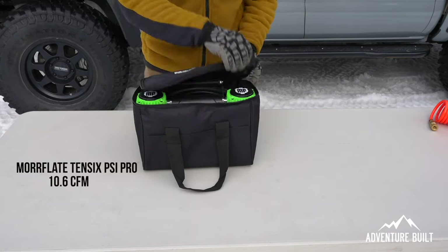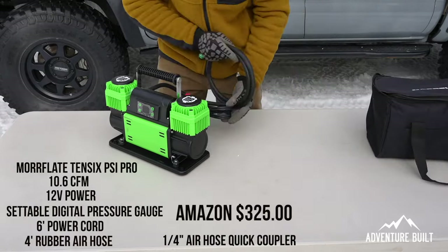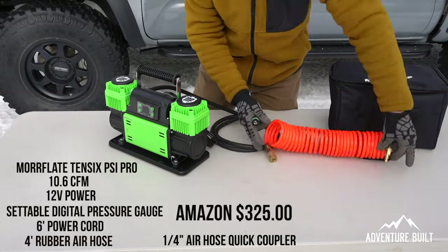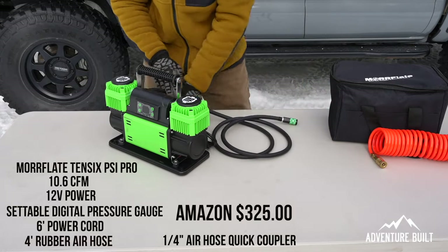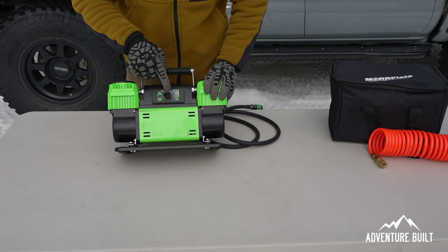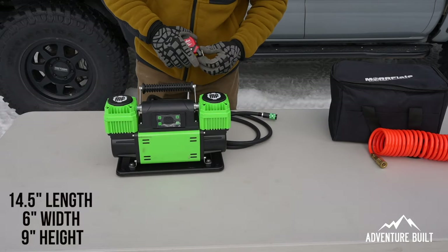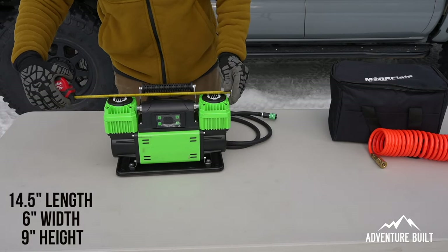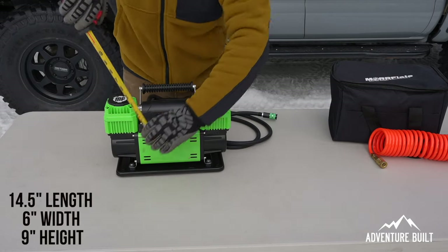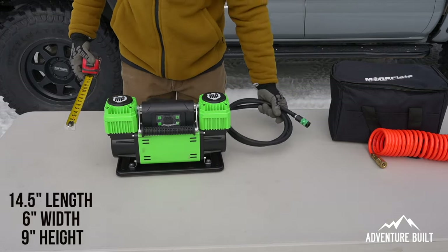After unboxing the Morflate, what comes in the box is this really nice air compressor with a great storage bag. In the case is going to be a pretty good length of hose with a standard air chuck, and a good length of cable with gator clips. This is a dual head compressor and this is going to be the gauge where you set the pressure that you want your tires to be at and you can walk away — very convenient. For storage, the length is about 14 and a half inches, widest part is six inches at the base, height is just shy of nine inches. The handle folds down which is nice for storage. Very nice tight package.